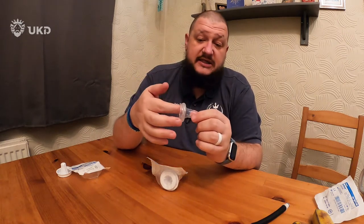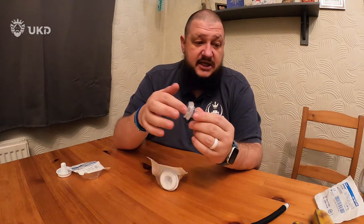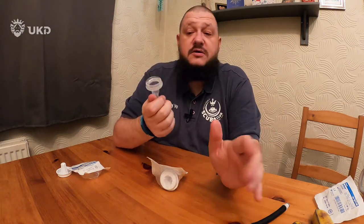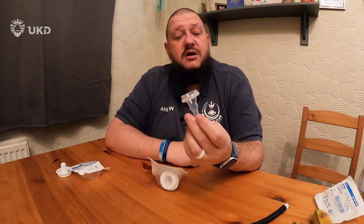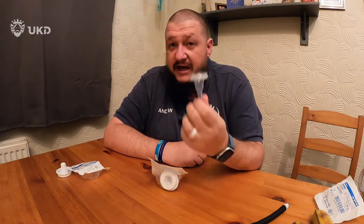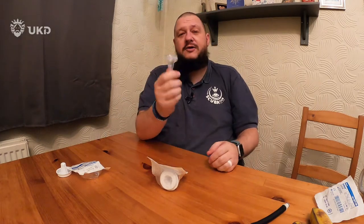A word about sizing: when you order these things, it doesn't go on a public profile anywhere, so order the size that fits. If you don't, that's where your problems are. These things are sticky but they're not going to double over - if you order one that's twice as wide as you really are, it's going to fall off. There are no prizes for being the biggest guy and just walking away with a soggy leg. No one sees it, it's not broadcast to anybody, so be honest with yourself, measure properly, and order the right size.